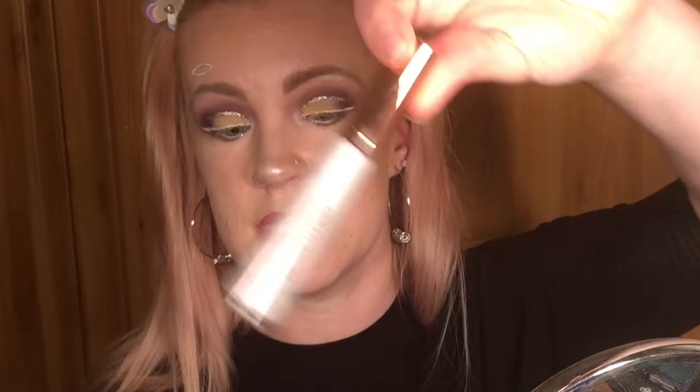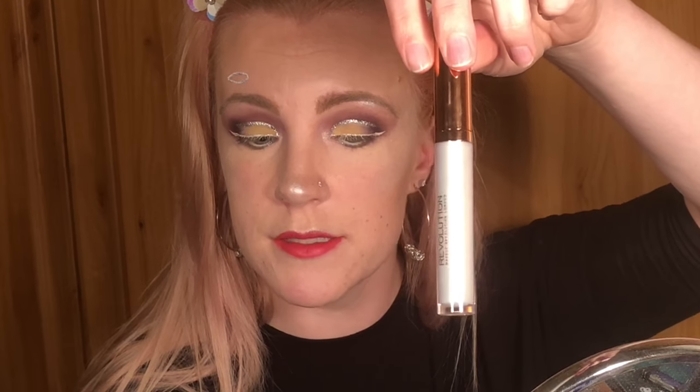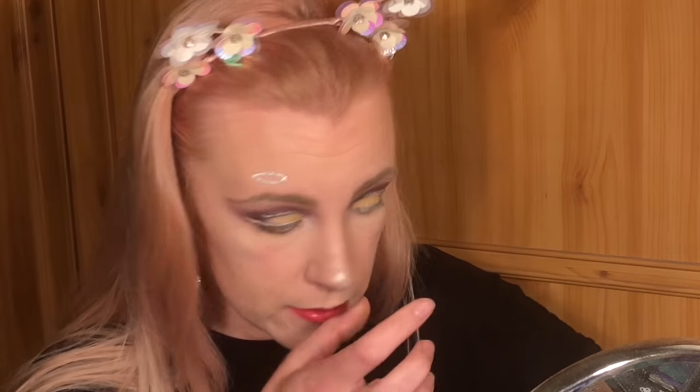Now I'm going to use some of this, which is part of the Makeup Revolution lip kits — it was from one of the Halloween ones, unicorn's dream or something. It comes with a purple lip liner but I'm only using the holographic gloss. Now for mascara I think I'm going to use the Lash Princess Sculpted Volume Mascara. So that's the mascara on — and this is my final look!